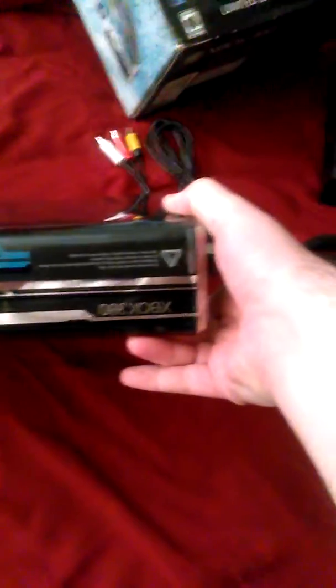And then this is what the Halo special edition looks like. This is normally $350, I believe, brand new, when they were first coming out. And this is what the box looks like.